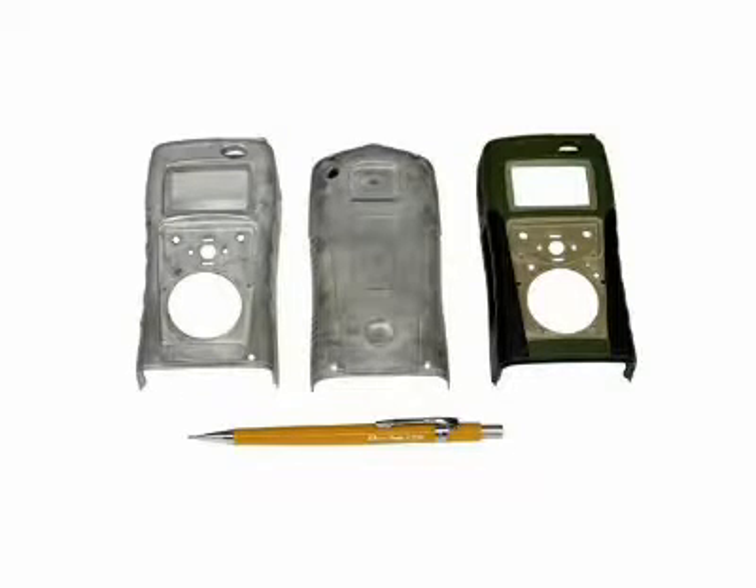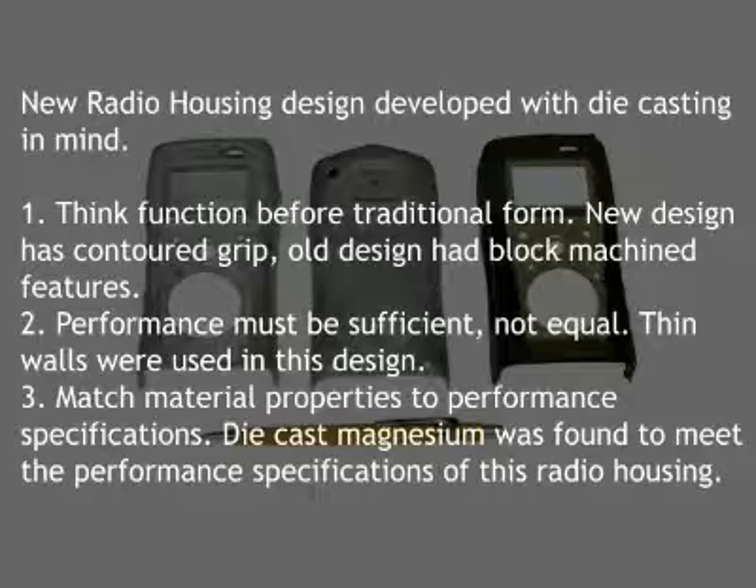Developing a product for die casting is similar to any other manufacturing process. However, the die casting process offers distinct product advantages and cost reductions that require a different approach to product development. This die casting product development approach should be applied to new products and when an existing product is being converted from another manufacturing process. When a new design is started, the designer must disassociate the design constraints from the materials and processes traditionally employed. This is the path to the optimum cost-effective results.